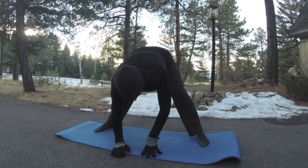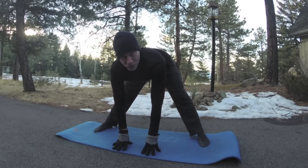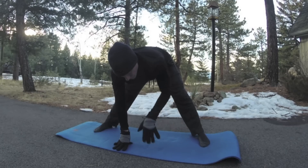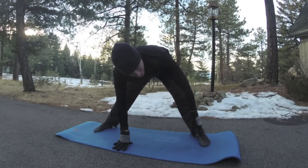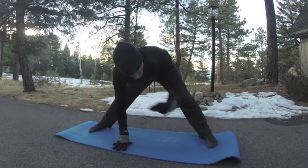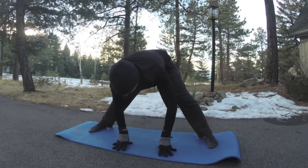Grab the legs or put fingertips on the mat. Flat back — draw the shoulders back. Give a little stretch and bring it a little deeper into this wide-legged forward fold. You can widen the stance. I love being outside — I can't film inside when it's cold, but I've got to be outside with you all.